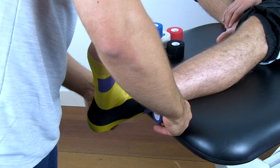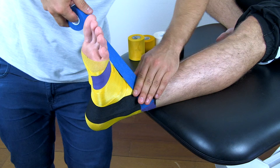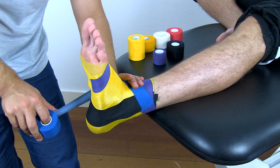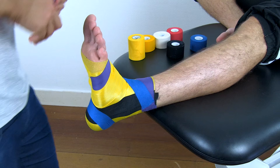Then, I'm going to add the heel lock. I'll attach the tape laterally at the proximal anchor, move medially, and go under the foot and attach it around the calcaneus. Again, apply a fixation layer over the proximal anchor.